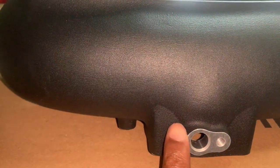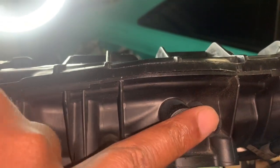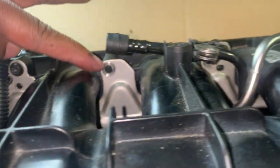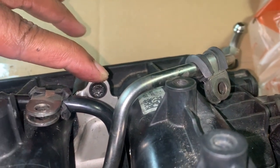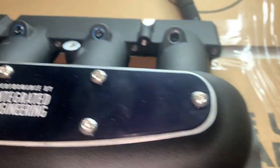I took out the air intake sensor from my factory manifold and put it into the IE manifold. Next, I'm going to unloosen this fuel rail line — these are the bolts that we weren't supposed to take off when removing the intake manifold — and then I'm going to transfer that over to the IE intake manifold.